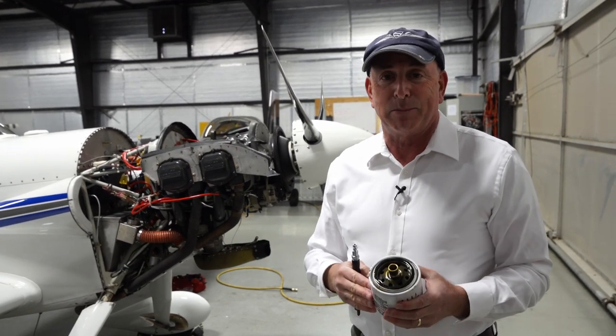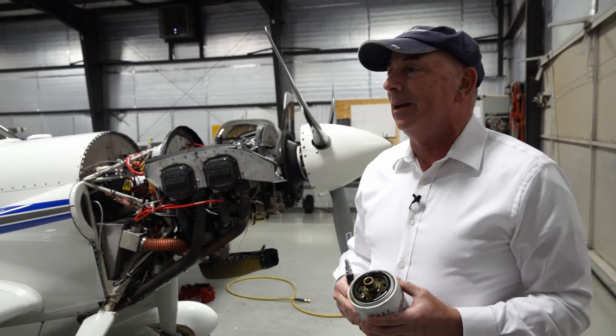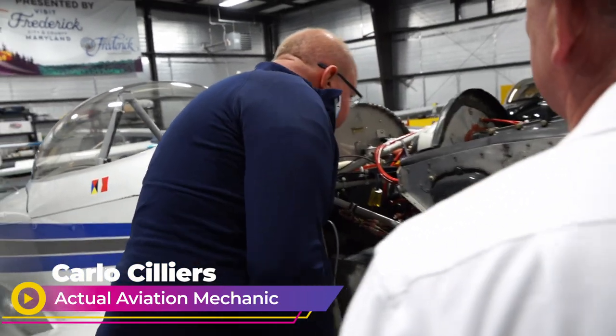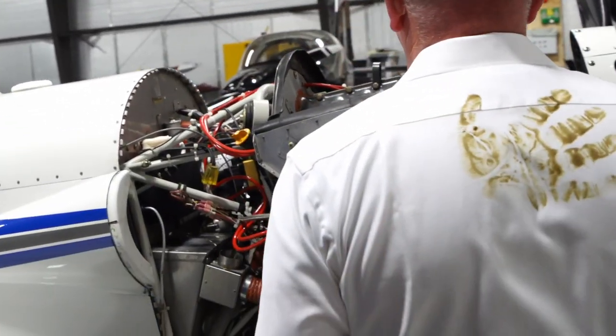Carlo, what do you think? Does this look all right to you? This looks like a totally clean installation. Good on you, Dave. That's a great job. Thanks, Ben. I appreciate it.